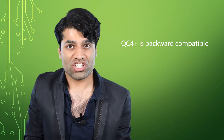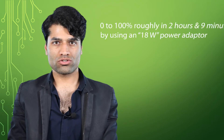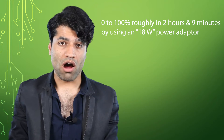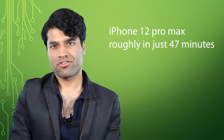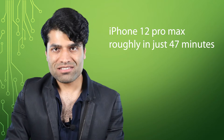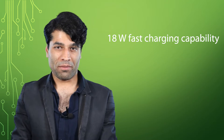Also, QC4 Plus, unlike just QC4, is backward compatible. You could charge the power bank from 0 to 100% roughly in 2 hours and 9 minutes by using an 18-watt power adapter. You could then use it to charge, for example, a big iPhone like the iPhone 12 Pro Max roughly in just 47 minutes by using its 18-watt fast charging capability.